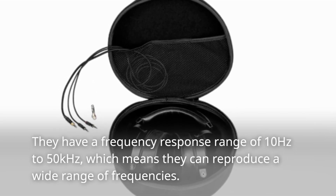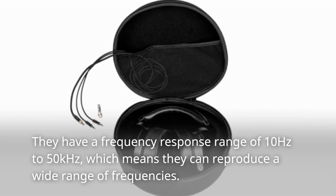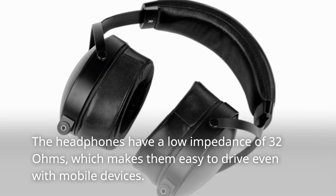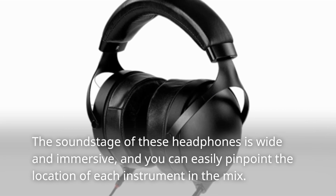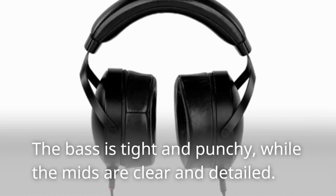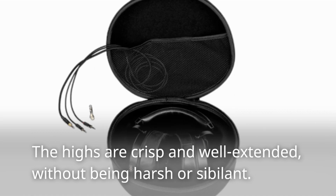They have a frequency response range of 10Hz to 50kHz, which means they can reproduce a wide range of frequencies. The headphones have a low impedance of 32 ohms, which makes them easy to drive even with mobile devices. The soundstage of these headphones is wide and immersive, and you can easily pinpoint the location of each instrument in the mix.